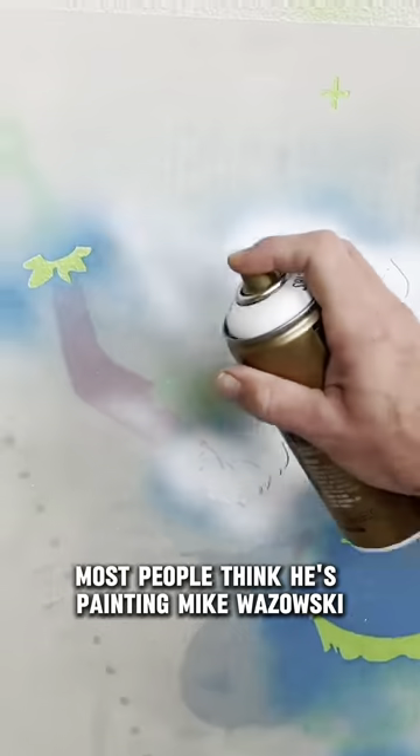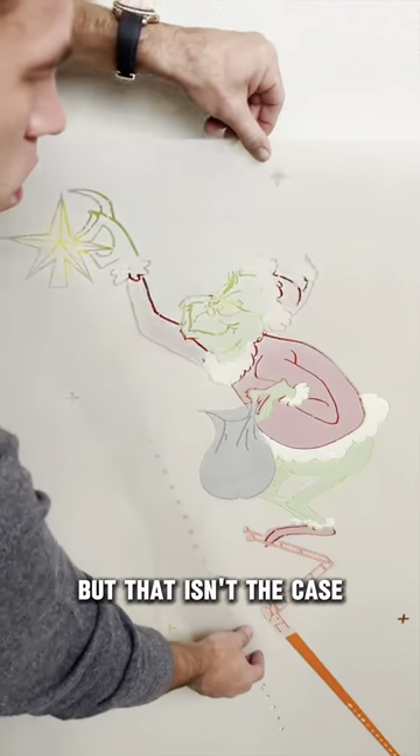By now, most people think he's painting Mike Wazowski, but that isn't the case. With just a few more pieces, his art is almost done.